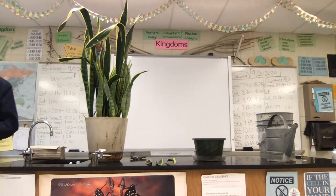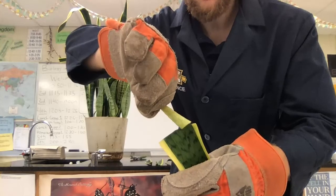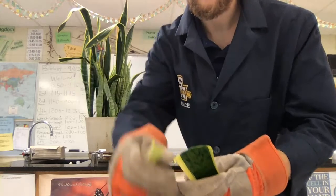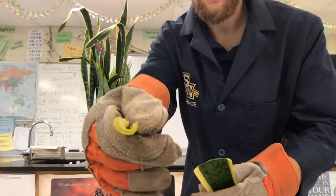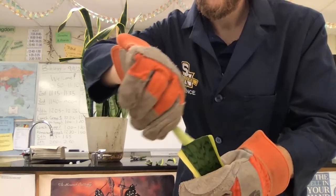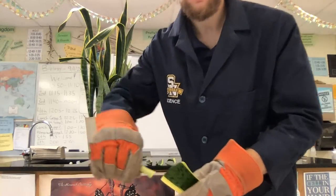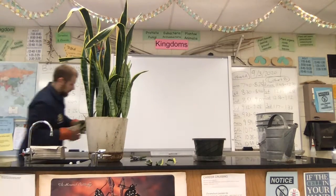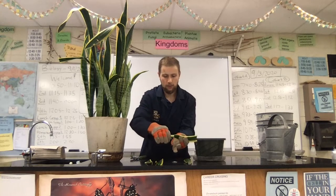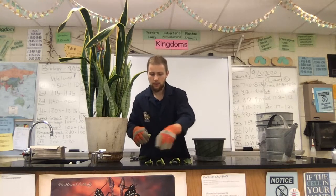I'll bring it closer and show you. They say what you should do is take this cut end and take the piece of aloe vera — kind of looks like a piece of celery — and just coat this waxy cuticle, the stuff on the end, on the bottom or basal part of the cut. That actually helps to stimulate root growth, is what I'm told. So I'm gonna go ahead and do that for all four of my cut sections — two, three, and four.